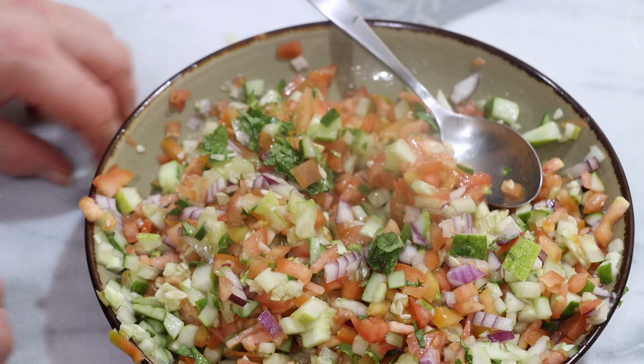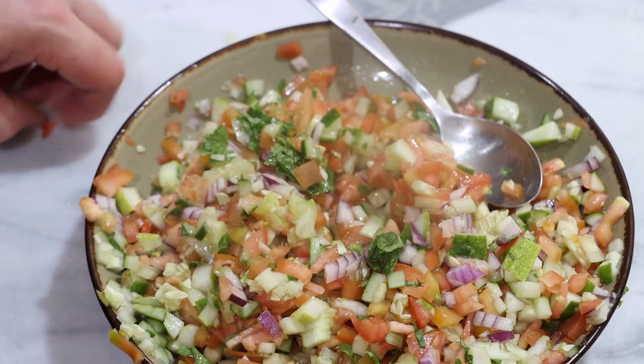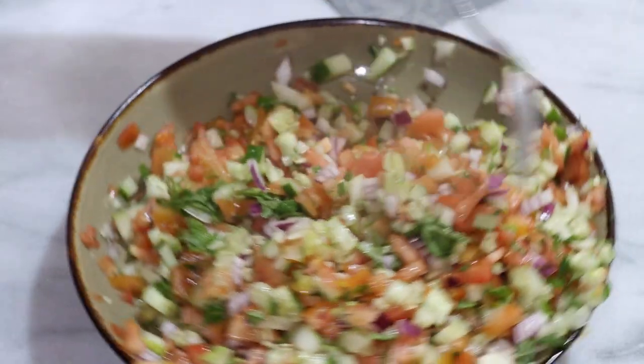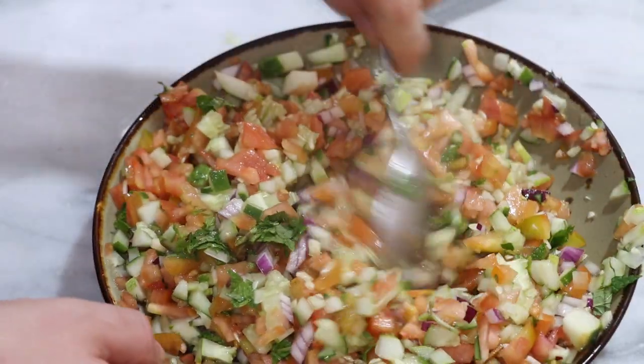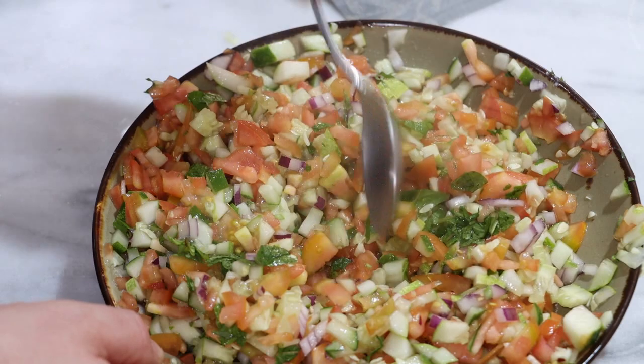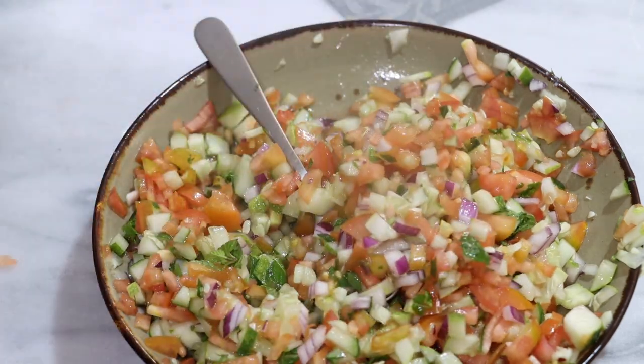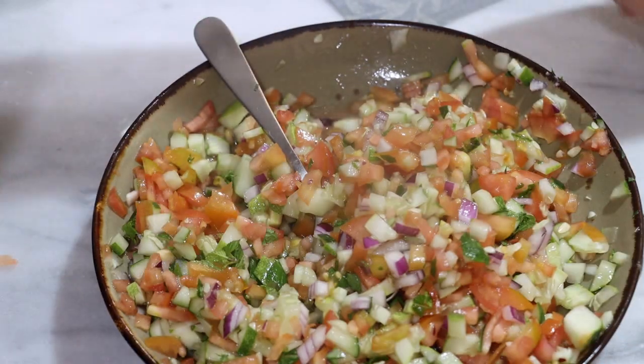This was actually quite easy, and it's one of the simplest pieces of Persian cuisine that you can easily do just at home. This is one of the easiest dishes out there to make.